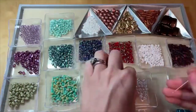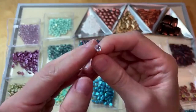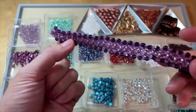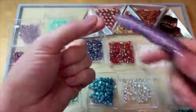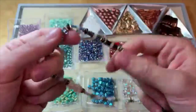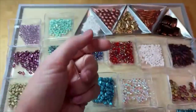Checkmates lentil beads are round, kind of coin or lentil shaped, and the two stringing holes are through the middle of the bead. In this wonderful orchid seeds bracelet tutorial, they're used almost like spacers in the middle of the design with seed beads and crystals trimming the look. I also used them as spacers alongside checkmates diamond beads in a fun Toho ombre wrap bracelet with all kinds of Toho seed bead shapes — the diamonds and lentils make a really fun design.